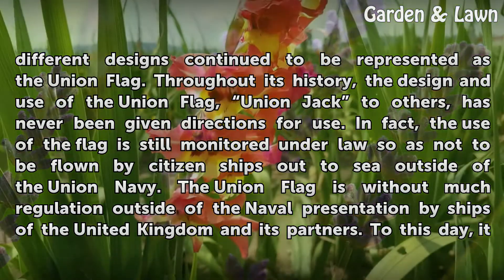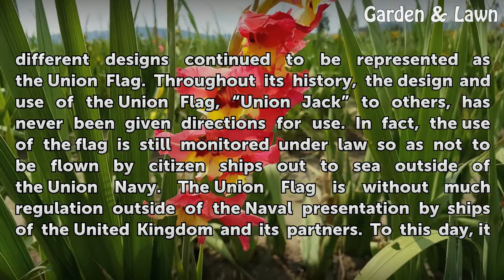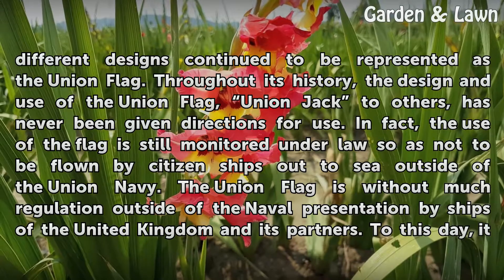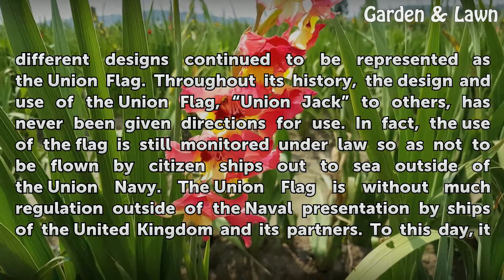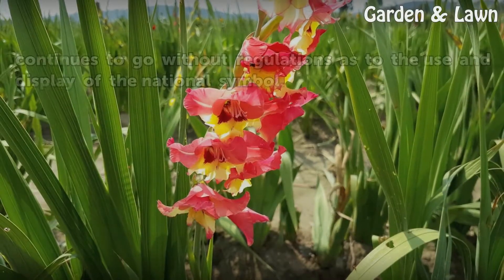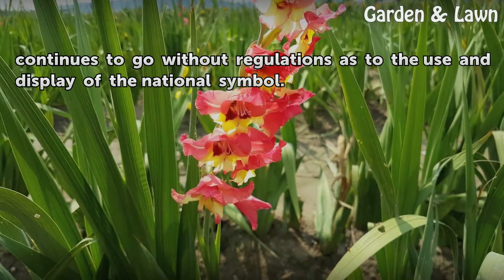In fact, the use of the flag is still monitored under law so as not to be flown by citizen ships out to sea outside of the Union Navy. The Union Flag is without much regulation outside of the naval presentation by ships of the United Kingdom and its partners. To this day, it continues to go without regulations as to the use and display of the national symbol.